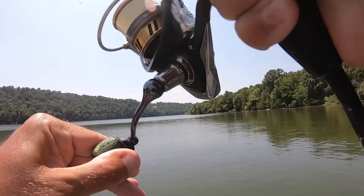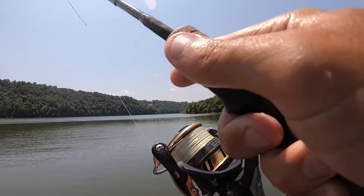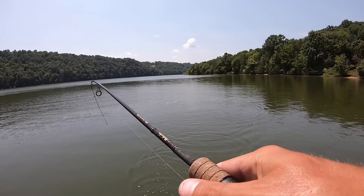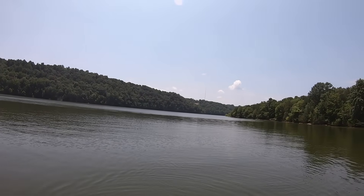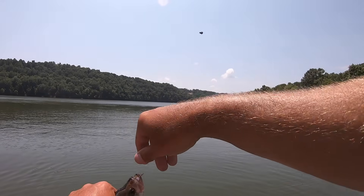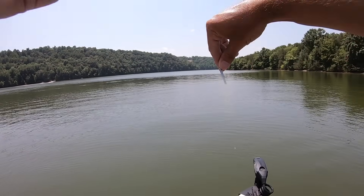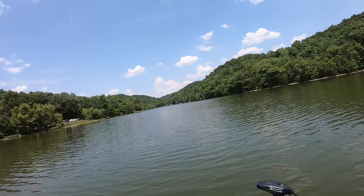There's one — hit it on the fall. That ain't one of them big slabs like we've been catching. I was sitting there watching my line go down and I saw my line just go tick — when I picked up, he had it, he was swimming off with it. Always be watching that line. That's one reason why I use that hi-vis Vicious Panfish braid — because I can see it. It's a good keeper, but it ain't what we've been catching.